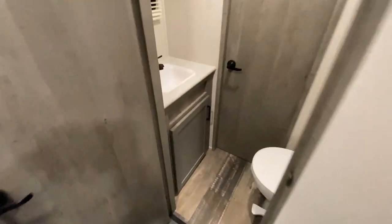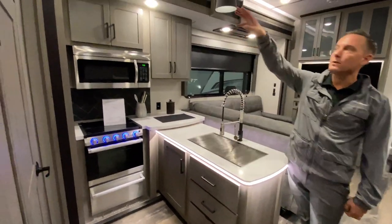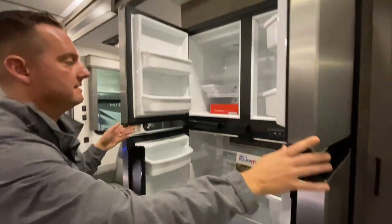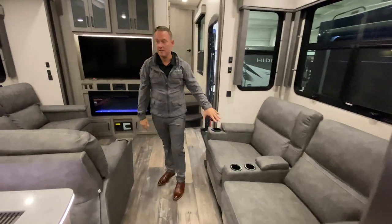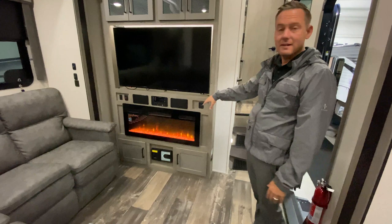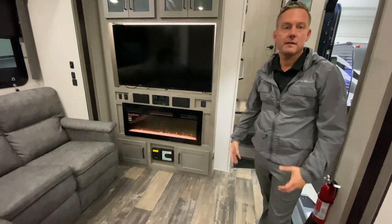Here's the half bath. And then for the kitchen area — tons of counter space, you do have some storage up top, as well as a bunk. And then a great big residential style fridge with freezer. Theater seating — heated, massaging, and reclining — as well as on the sofa. This chair does recline as well. Electric fireplace — this guy is going to kick off a ton of heat for you so you don't have to use that propane. And then you do have the rotor vac central vac system.